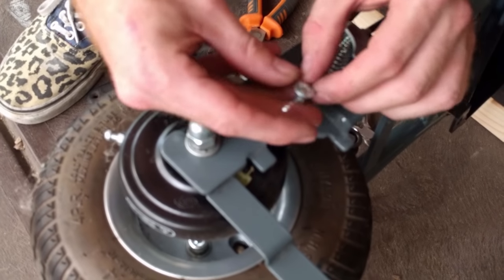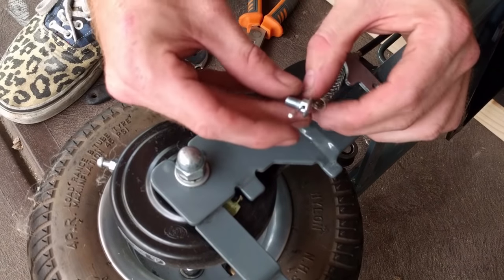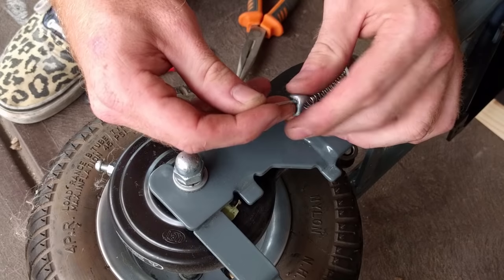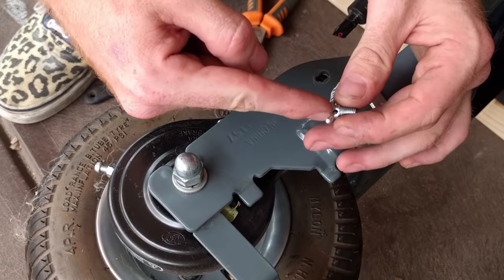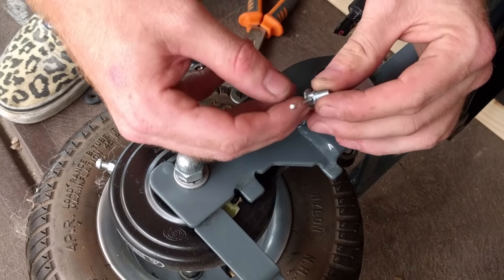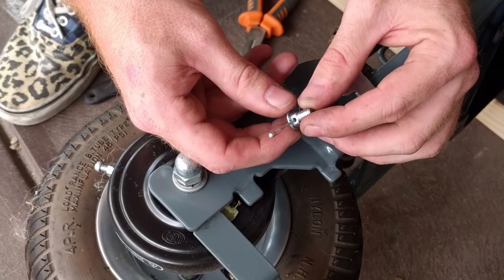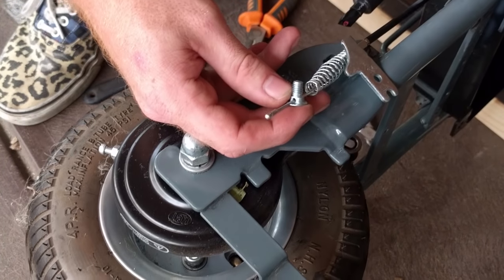The brake cable interfaces with the brake bracket through this special bolt with a hole in it. To make our modification work properly, we're going to have to make our own one of these bolts, but a little bit longer. So it's going to take some careful drill work, which is made all the worse by the fact that I don't have a drill press. Wish me luck.